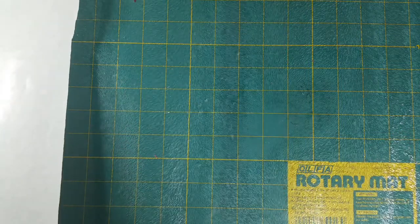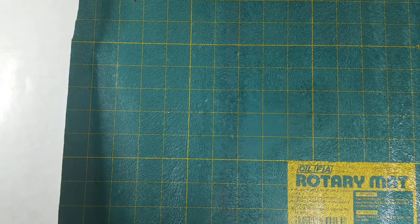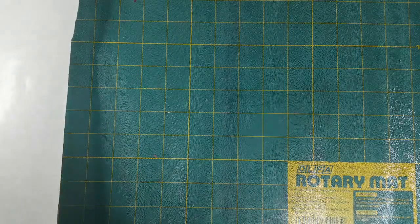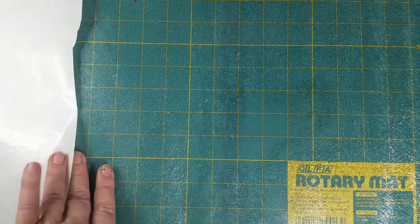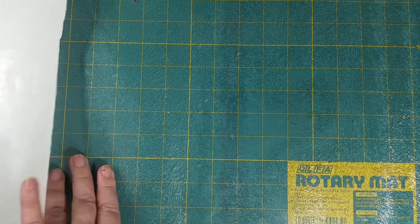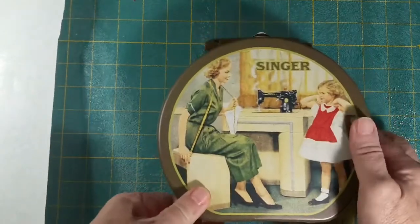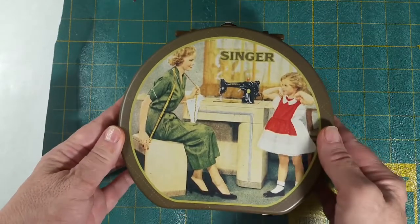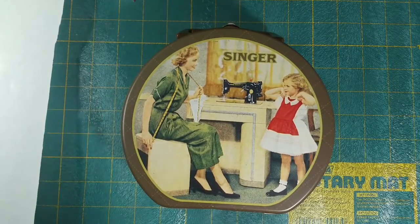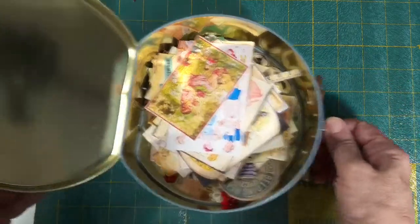Hello everybody. I'm here to start a sort of craft-with-me series and partial tutorial on making a sewing journal. I found this tin when I was clearing off my shelves and I thought wouldn't it be cool to make a journal that would fit inside of there — a sewing journal. So I am doing that.